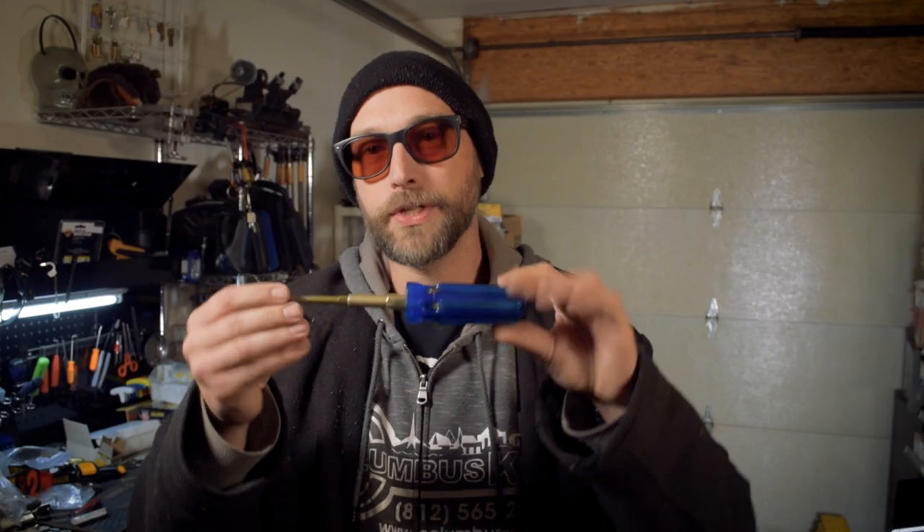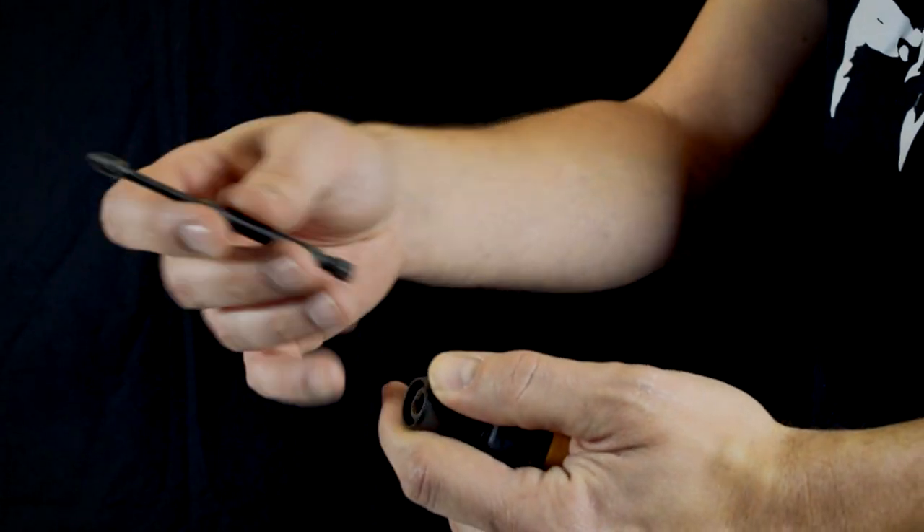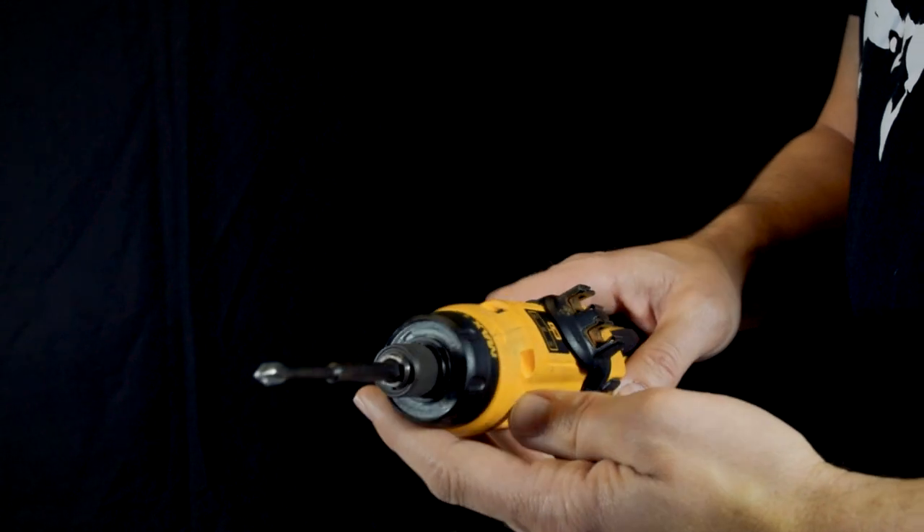I'll throw a link to my review of that over in the corner, and I'll also link to that review in the description. This screwdriver does double duty in my workflow. First off, by itself I'm carrying seven screwdrivers in one convenient little package. Secondly, it uses the same style of bit, so everything I carry in this is usable in this — and that makes these two together amazing.